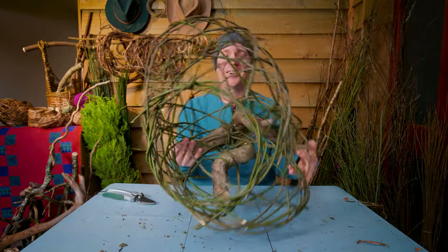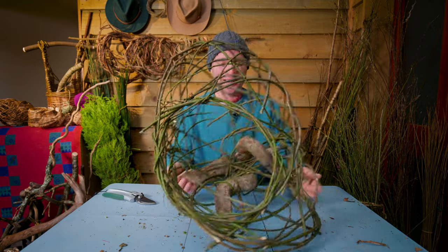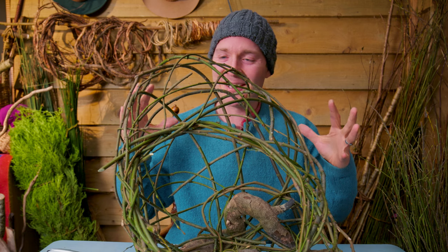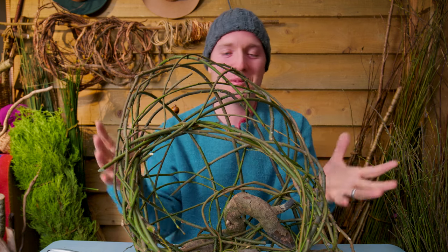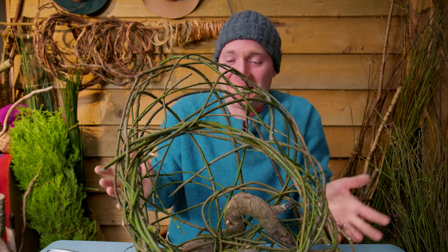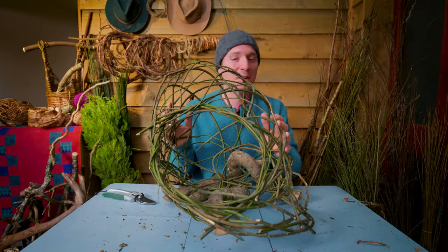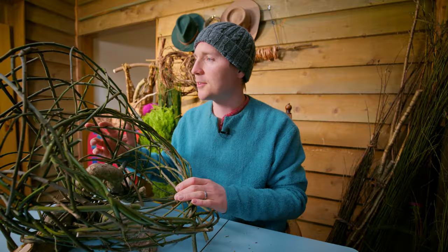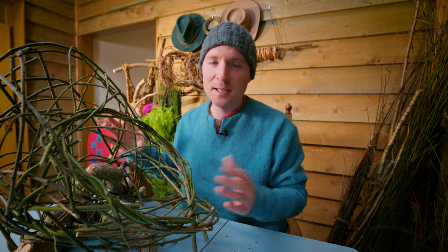So there we go — it's definitely coming along, and I kind of like the fact that it's misshapen. This is going to go long into the evening I suspect, so while you watch me continue with the sculpture and fill things in, how about some music?